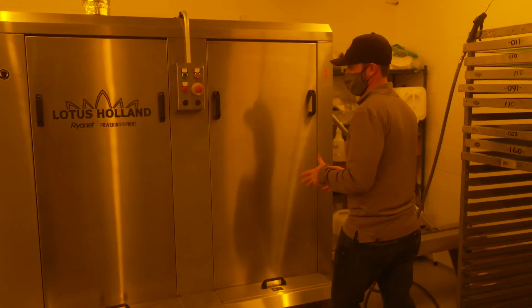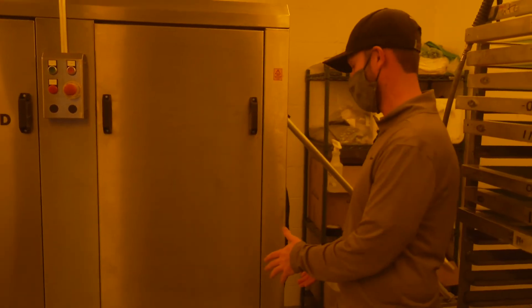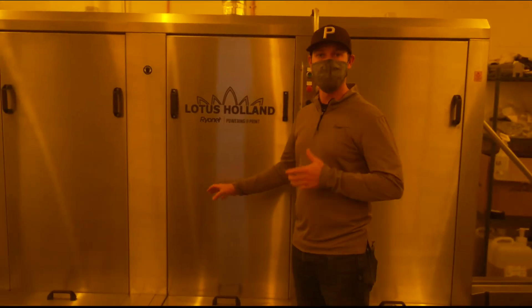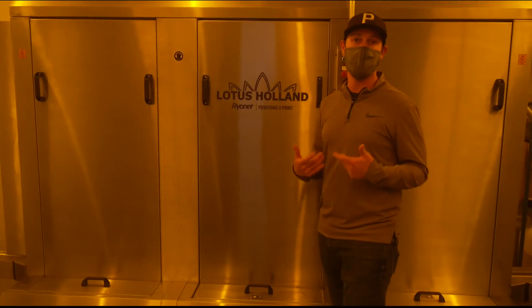This first chamber is where all the chemistry to remove the ink gets put in. One thing that we want to do is make sure that we maintain this filter, and then every couple of months we want to remove the sludge off the bottom of this chamber.